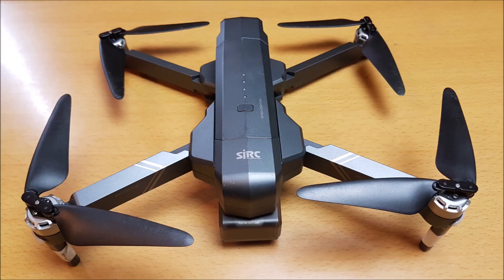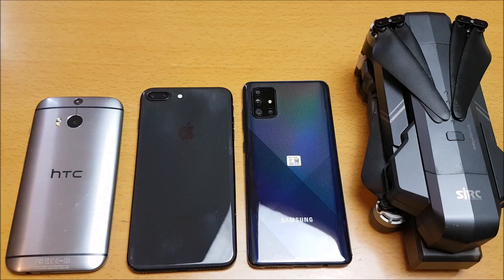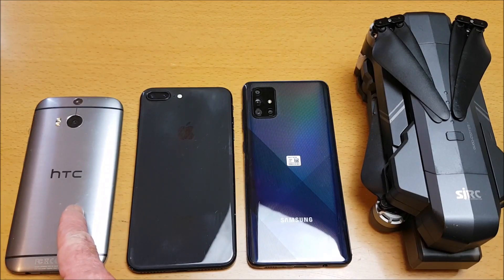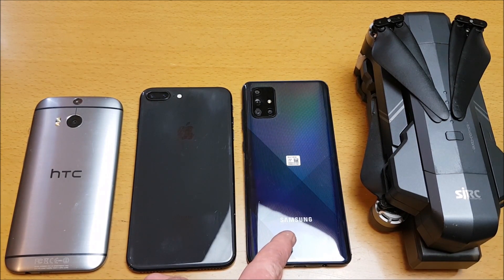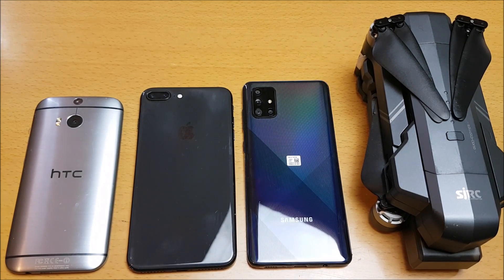Using the same drone, at the same location, in the same or very similar conditions: this HTC One M8 Android 6 reached 150 meters, this iPhone 8 Plus reached 340 meters, and the Samsung Galaxy A71 reached 500 meters — and I stopped at limits of line of sight and I think it could have gone a lot further. A lot of people try and modify antennas, but it's the phone that receives the Wi-Fi signal, so it's the phone that makes a big difference on the Wi-Fi FPV range you can attain.